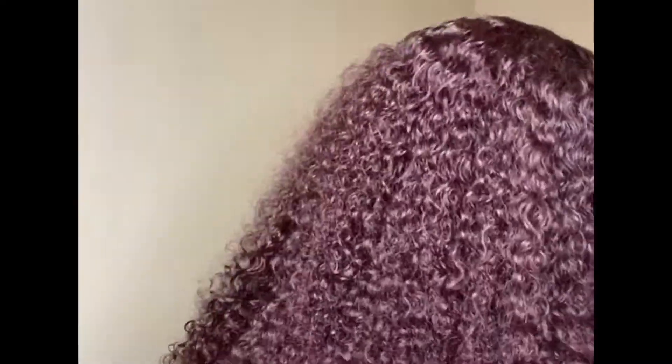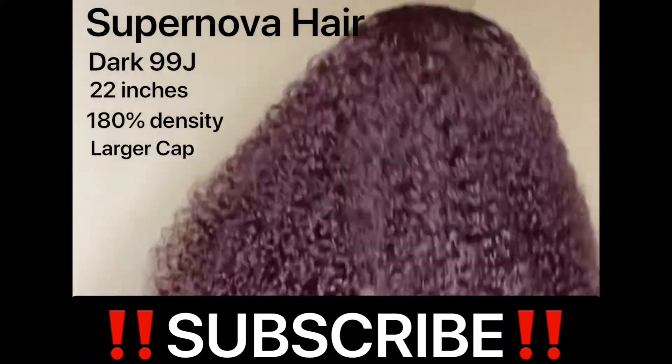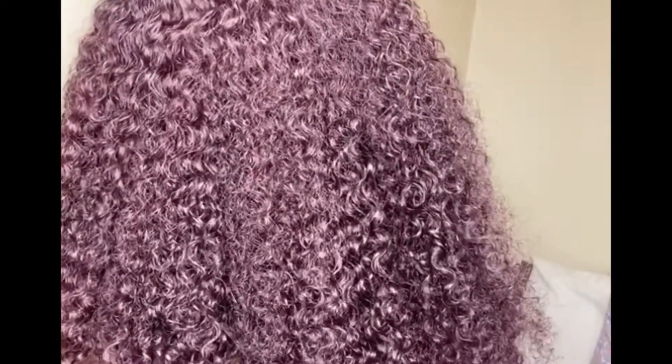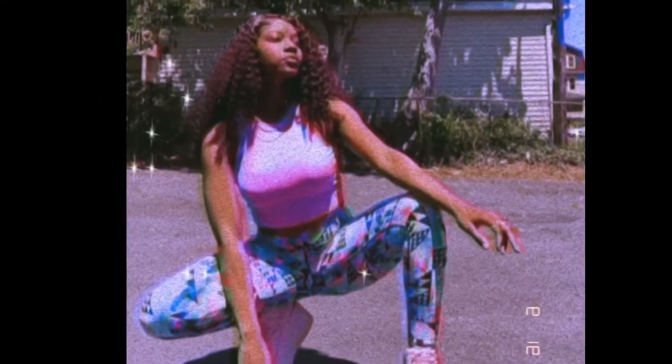Welcome back to my channel. If you're new, make sure you go ahead and hit that subscribe button because we have bomb ass videos that you just do not want to miss. Today we're going to get into this color. Check out this unit, y'all. The color is bomb, the curl is bomb. I slayed this unit, I served in this unit. I got compliments like crazy. Y'all don't want to miss this install.